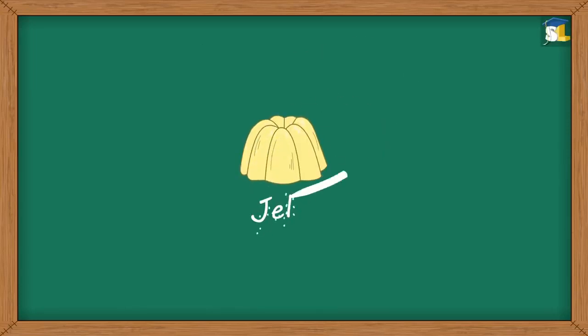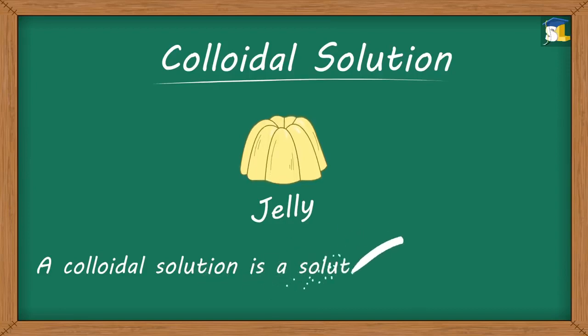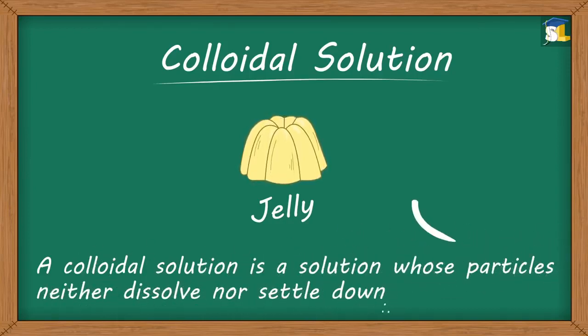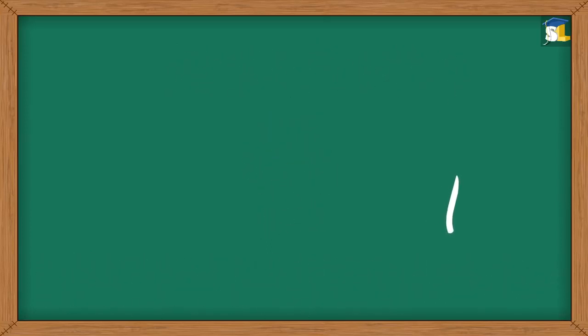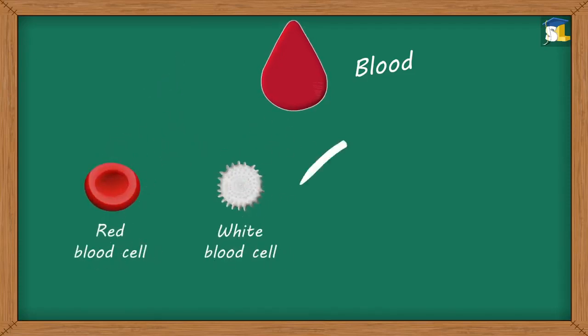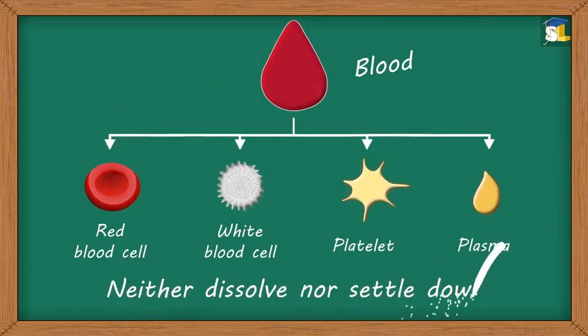Do you know that jelly is a colloidal solution? A colloidal solution is a solution whose particles neither dissolve nor settle down. Another example of a colloidal solution is blood. Blood consists of various components like red blood cells, white blood cells, platelets, plasma, etc., which neither dissolve nor settle down.